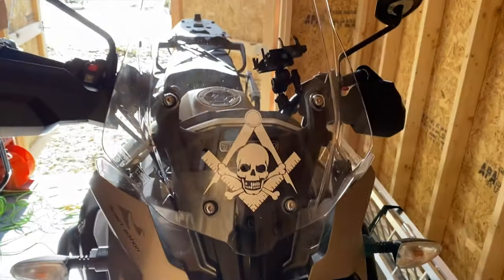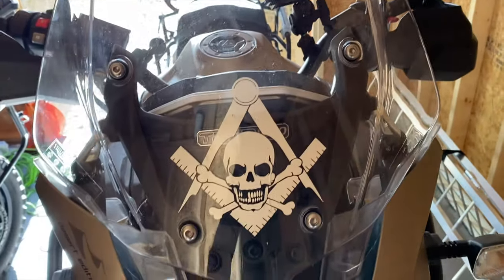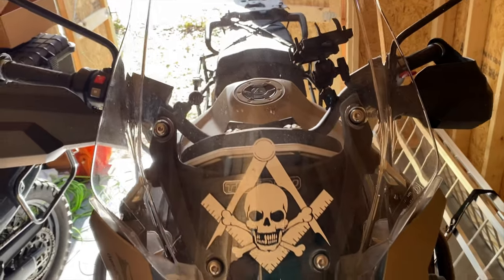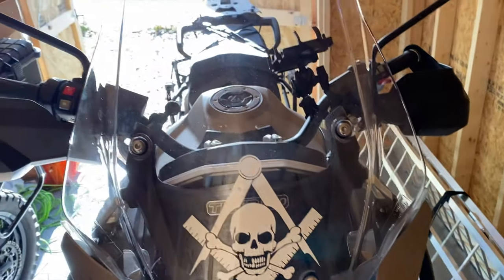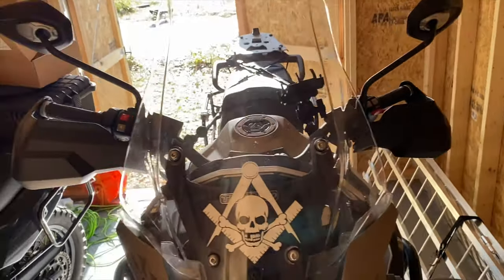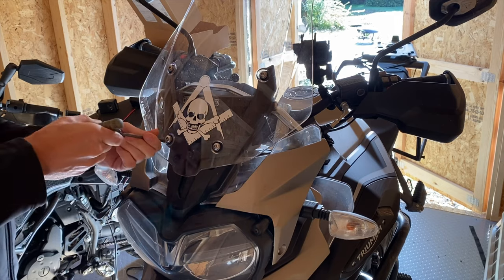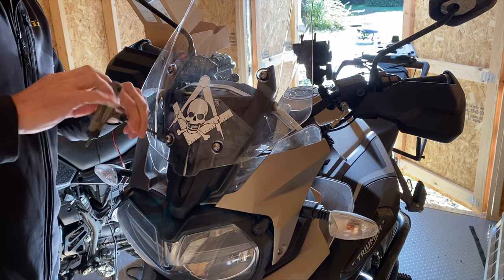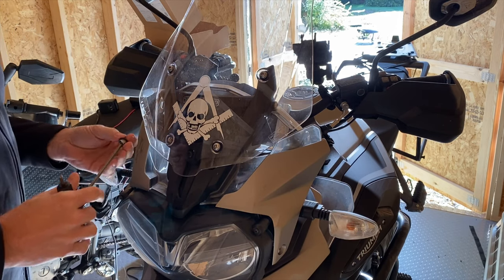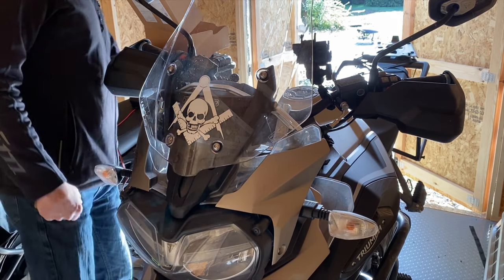I'm going to take the screen off the Tiger — it's a five millimeter hex and there are four screws. These are well nuts, just like the rubber ones on the KLR, so I'm going to get that off, clean it up, and put the GPS mount on using the original hardware. If you've got a KLR or anything else that uses these hex nuts, there's just a little rubber to go in there — they come right out really easy. The trick is not losing them.